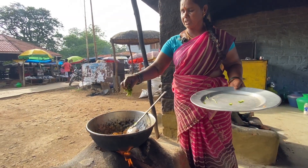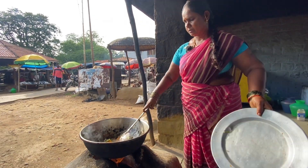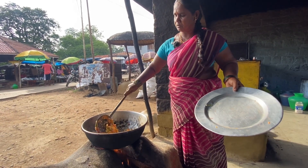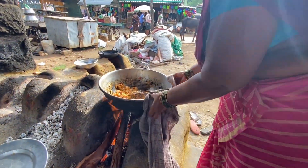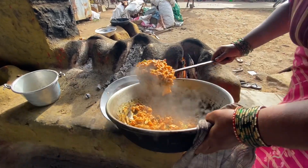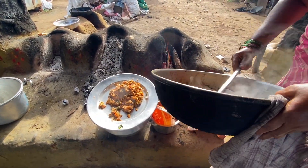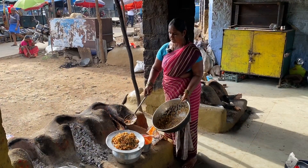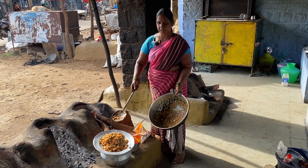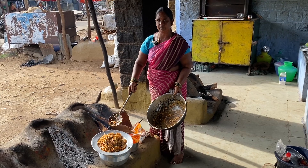We put the light on the top. And now we are taking a test. Let's try it.